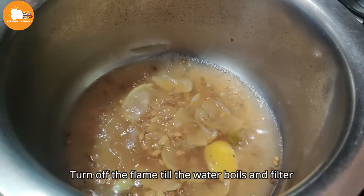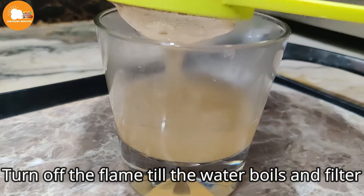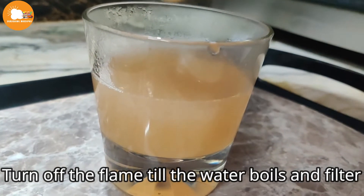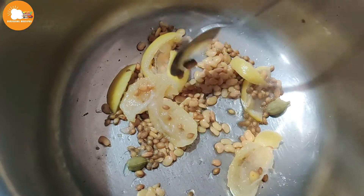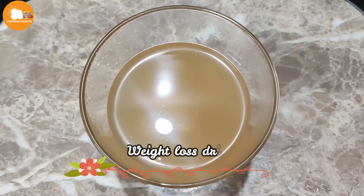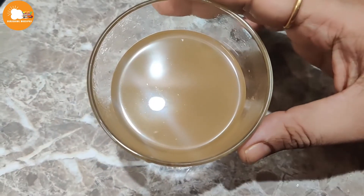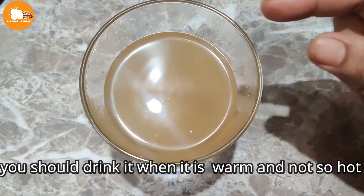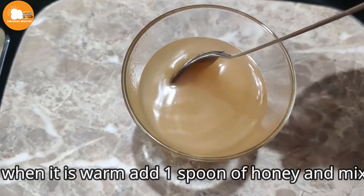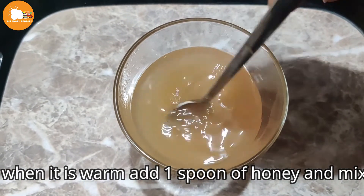Now let's cook. Add half a glass of water. Put the water in and mix it with a spoon. Make the weight loss drink — it's very simple. Put the sugar in the water, hot or cold.